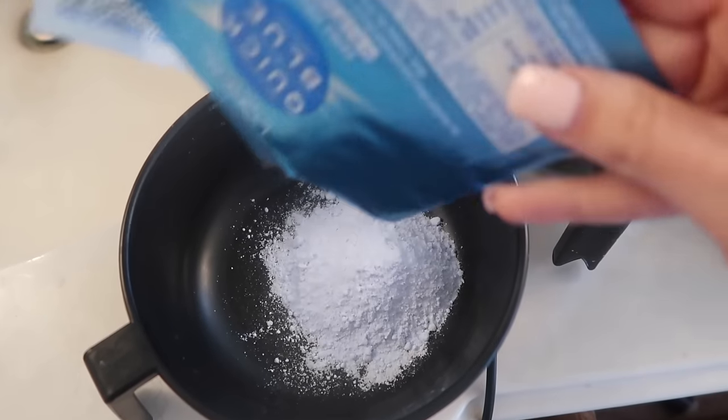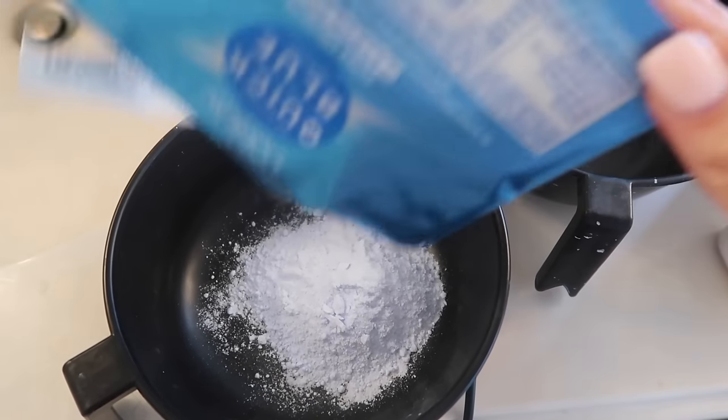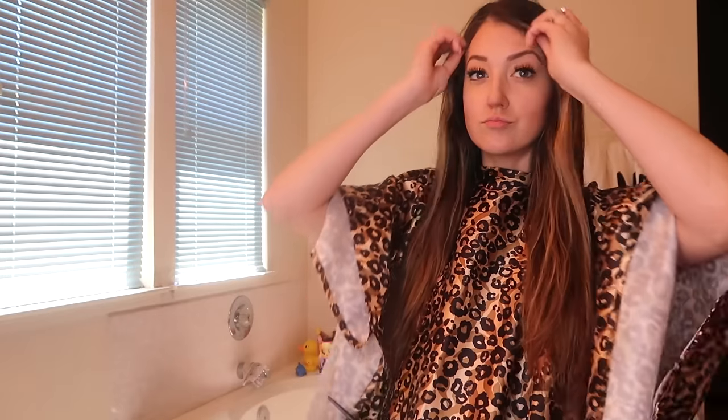I mixed equal parts of the Quick Blue bleach with the developer, which was partially 20 volume and partially 30 volume combined. I'm starting off by sectioning my hair into four sections, keeping my natural part. Sectioning is helpful to divide up the areas you want to work on and keep things a little bit neater, although I get pretty messy with this. It's much harder to do your own hair than someone else's, that's for sure.